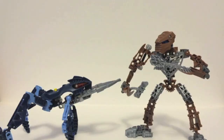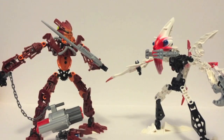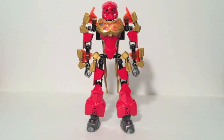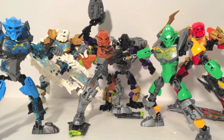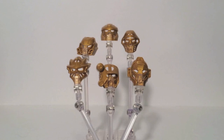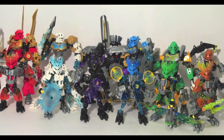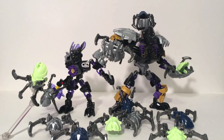Legends tell of six Toa heroes who fought evil and faded away into history. But legends never die and they shall rise again. Now the Toa have returned to fight evil. United they stand, destined to find the masks of power in order to fulfill their duty to protect the island of Okoto. This is Bionicle Week, Day 3.